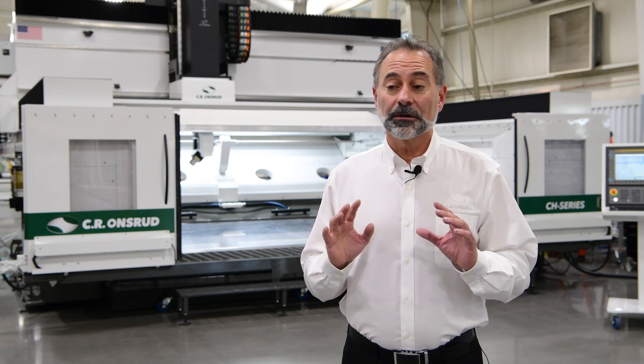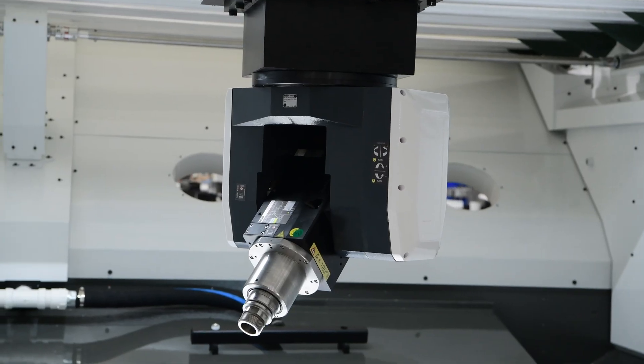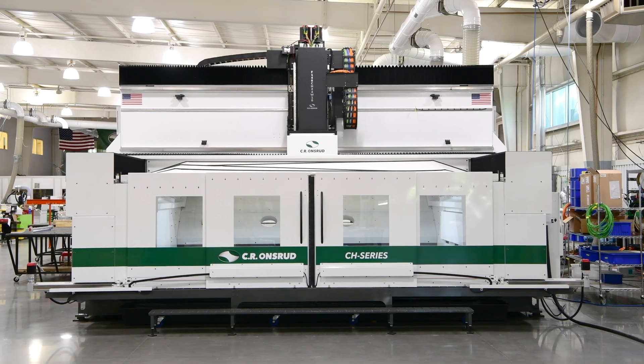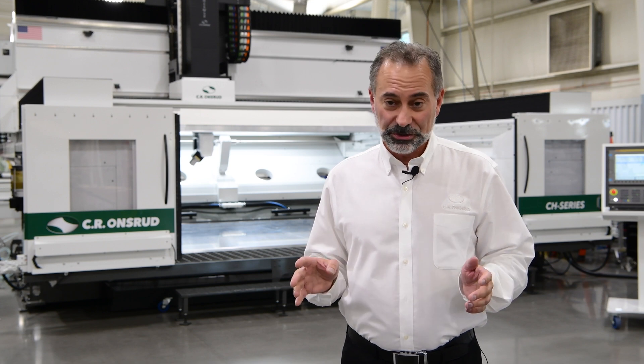This machine has been tailored for a client who makes innovative composite parts for aerospace and defense projects. They needed a large work volume with high accuracy and speed for carbon fiber trimming with full containment of the dust. Here's how the compact high rail solves these manufacturing issues.